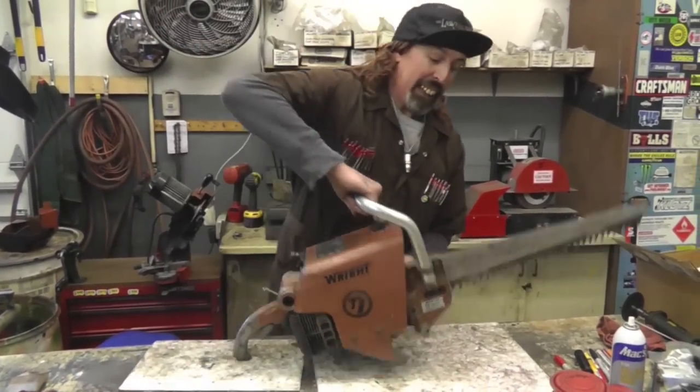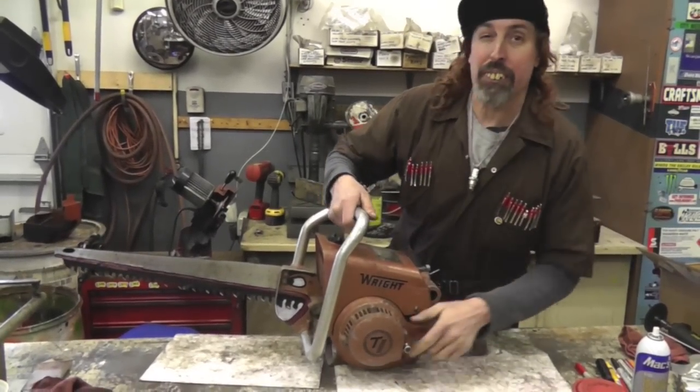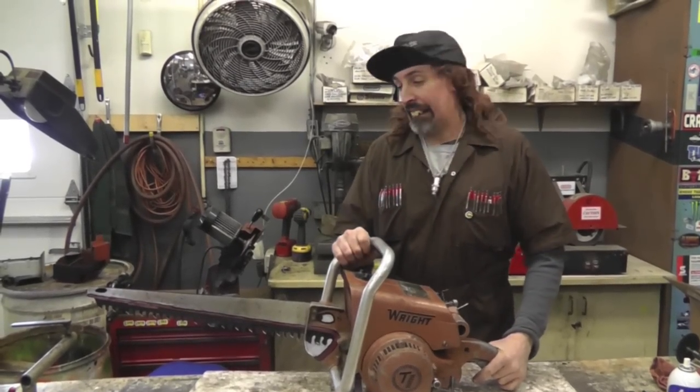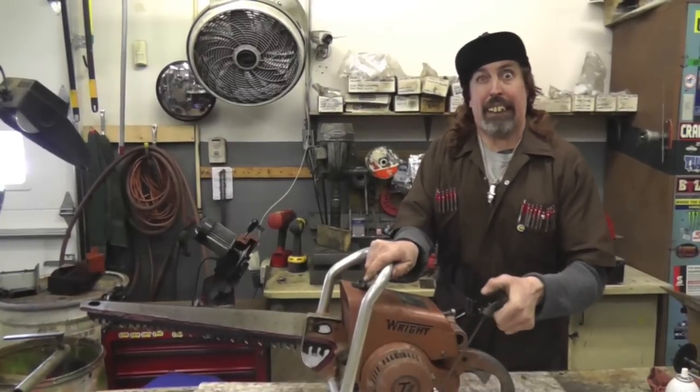No sir at all. So we're going to take out Gar Brooks, we're going to try to cut some wood with him and give you a little demonstration of this old 50-some-year-old saw. It ain't even a chainsaw — it don't have a chain. It's a reciprocating gas-powered reciprocating saw.